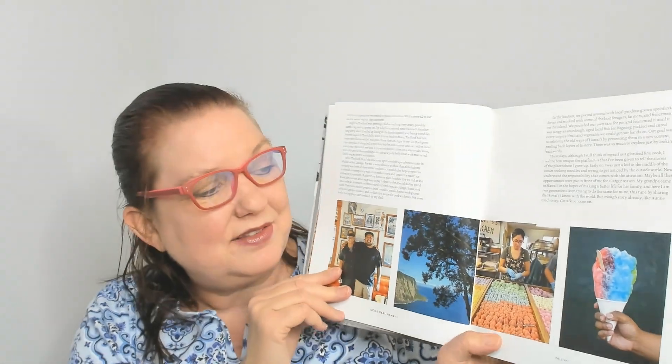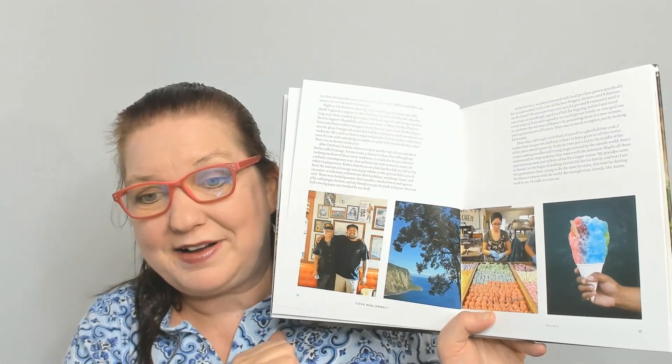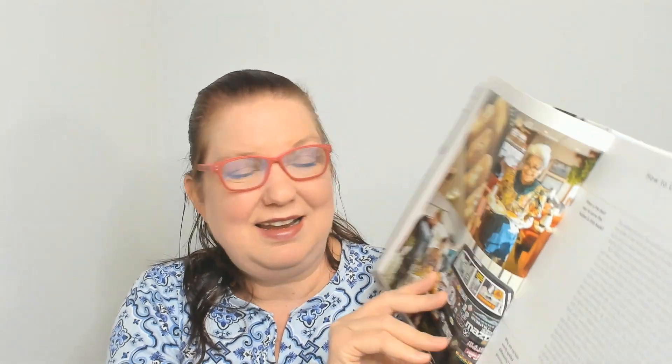I do have to point out this gorgeous picture of Hawaiian shave ice. You can own a shave ice maker in your home but it's never the same as Hawaiian shave ice. And then there's the How to Use This Book section.